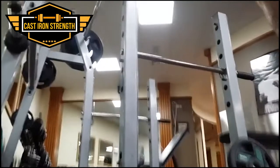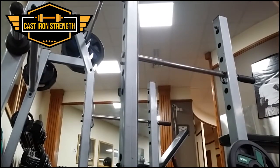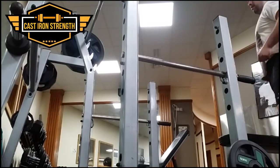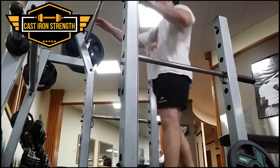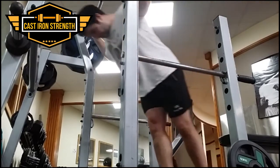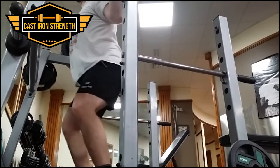Welcome to V-Log number 14. This is going to cover pretty much the last 6-7 days of training, starting with Friday last week when we were away to Connacht, staying in the Radisson Blue Hotel, which is a very nice hotel if you've ever been in the area.